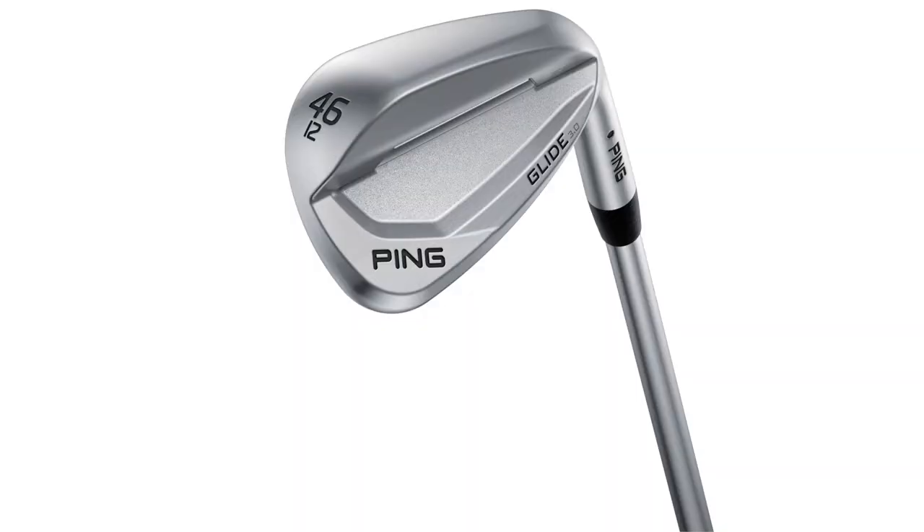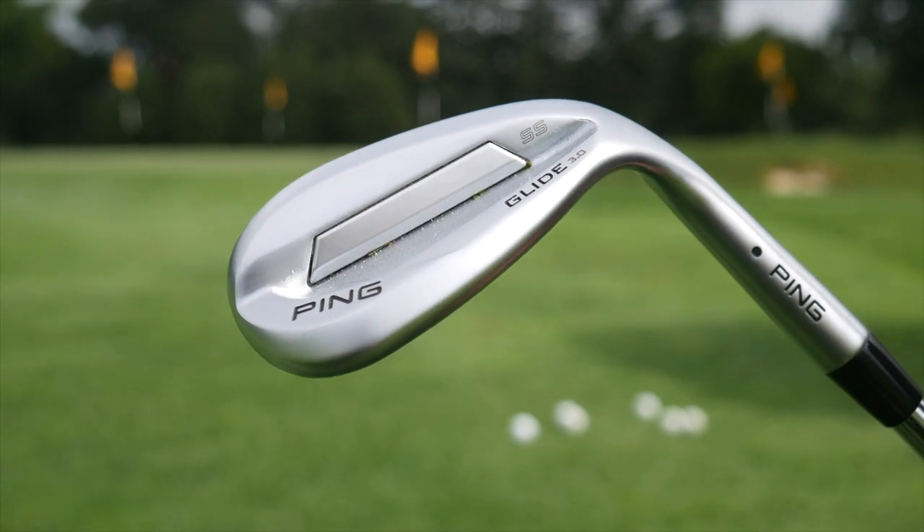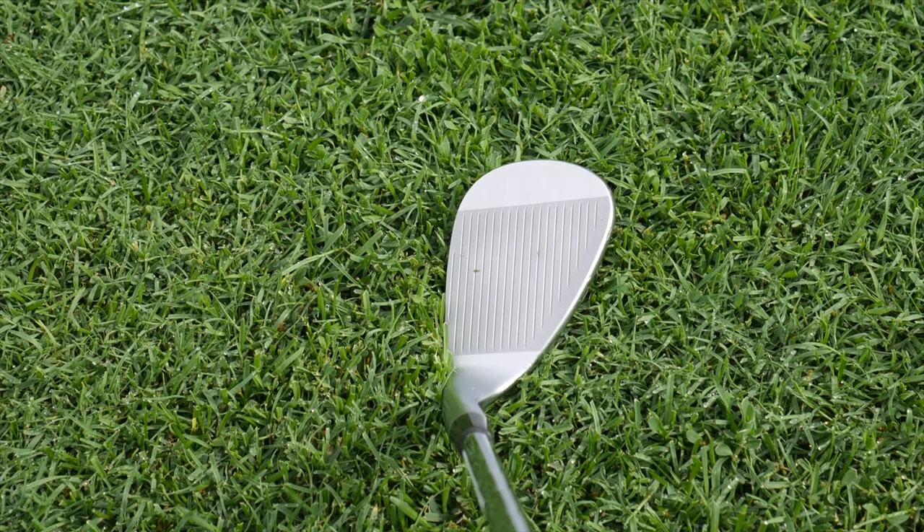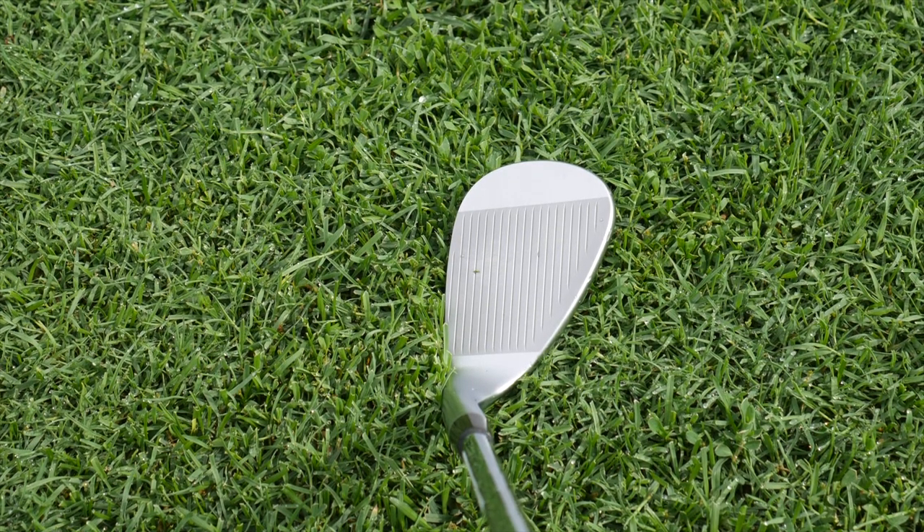I have to comment on the looks first — beautiful finish. There is the cavity back look, whereas the standard wedge is more of a blade model, not really built with that forgiveness in the back. But when you look down at these, you don't notice the cavity at all. It looks like a standard wedge, even a more compact shape. So it really feels and looks like you're playing one of those traditional wedge shapes, and players who prefer that shape won't even notice the forgiveness packed in the back.